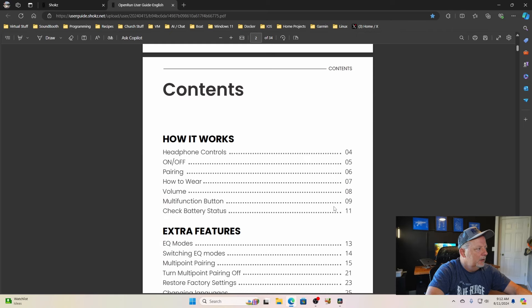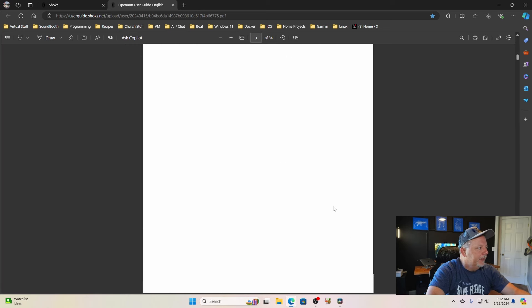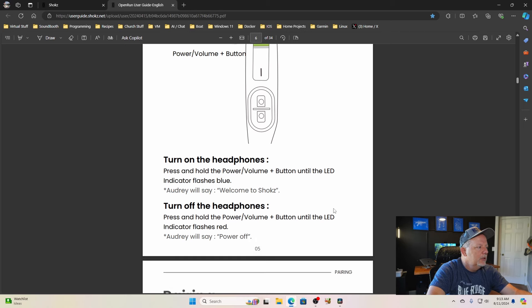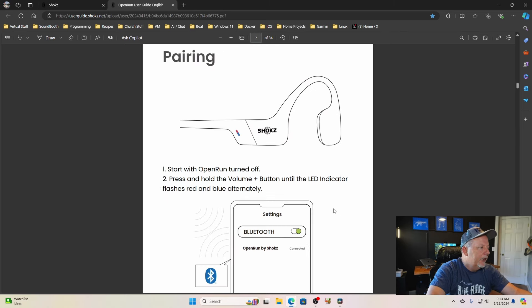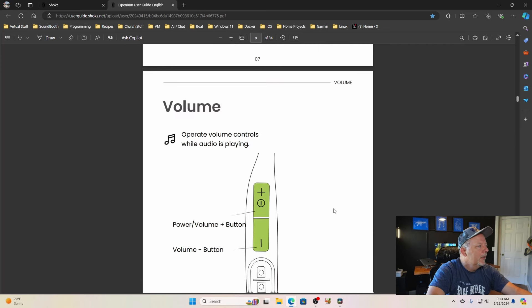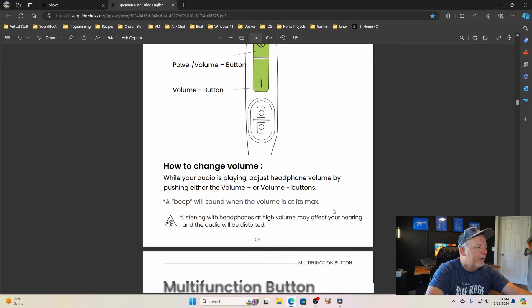Let's look at the user guide on the website — it gives you a lot more information than the little paper guide in the box. Search 'OpenRun user guide' and make sure you get the right one, because there's an OpenRun and an OpenRun USB — a little bit of difference there. Scrolling down it shows all the controls, charging port, buttons, and how to pair. It shows how to wear it: pick up the headphones, bring them behind the base of your neck, put them on your ears — done, very simple. Volume controls only work while audio is playing; hitting the buttons with nothing playing won't do anything. A beep will sound when volume is at max.